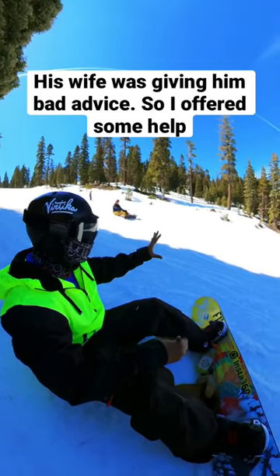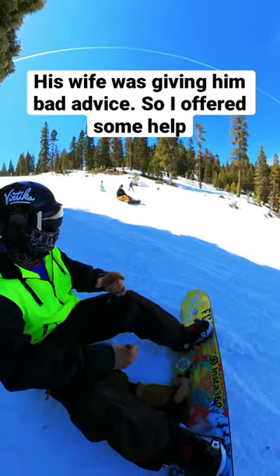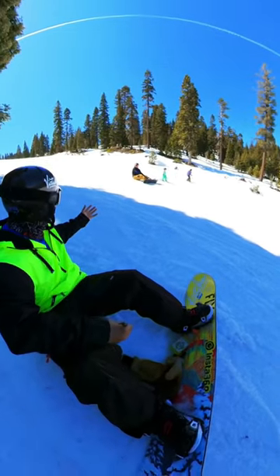Hey, sorry to interrupt. I do a little TikTok series where I teach people how to snowboard. Do you think that I could give you a couple tips? Sure.